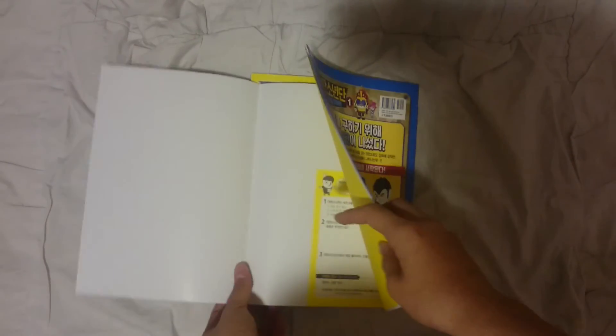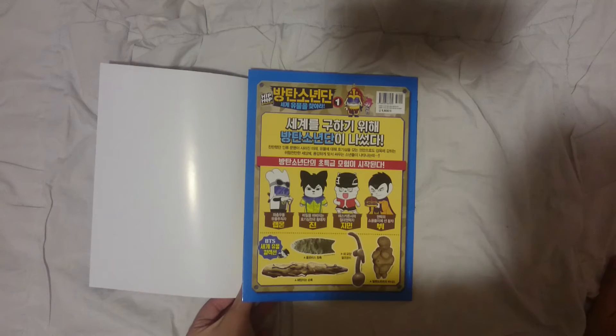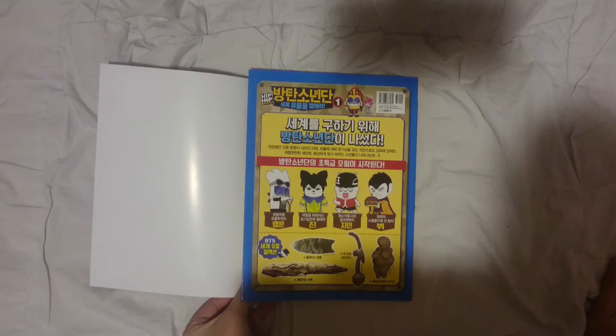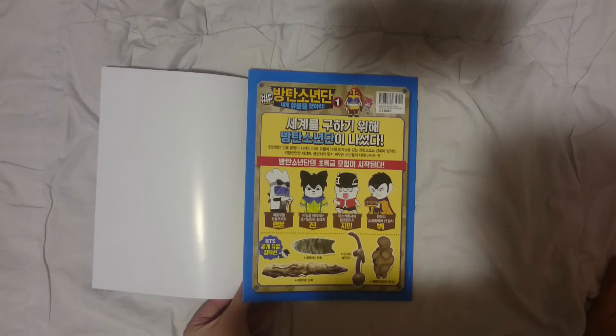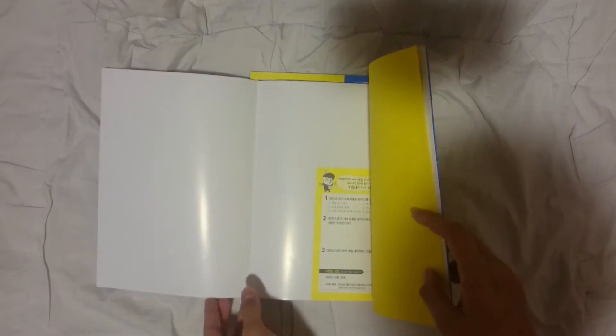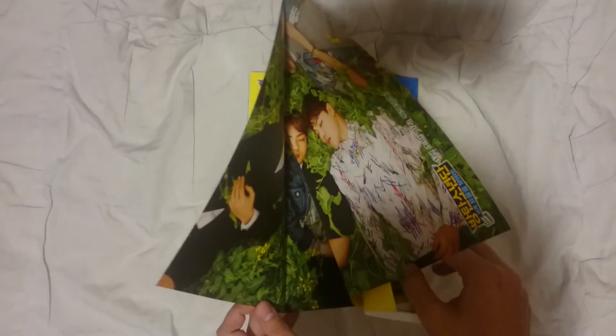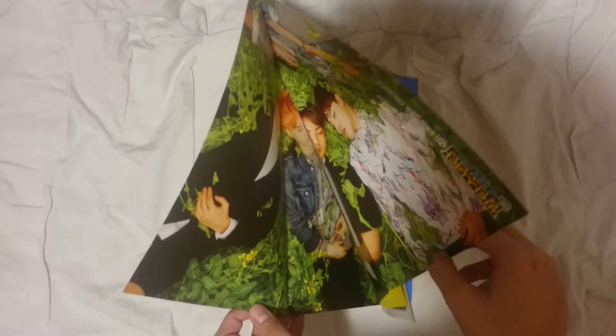Can I be showing my fangirl side? I cannot hold my emotions anymore. I don't wanna tear this thing out. Oh my god! You guys can see what I'm talking about, right? There's a poster inside this comic book!